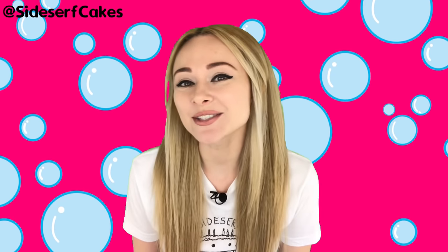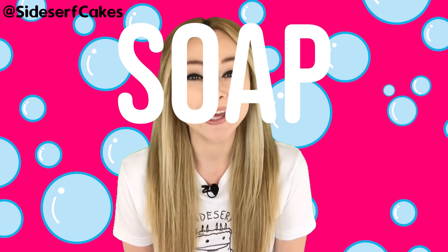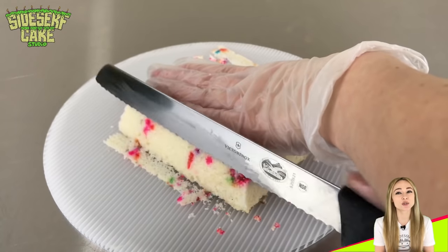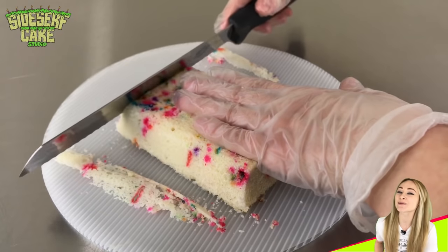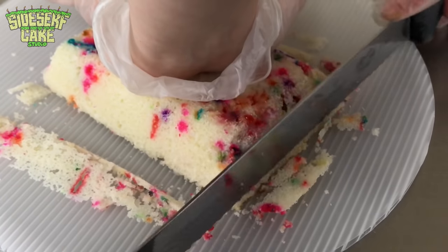Natalie Sidesurf here, Sidesurf Cake Studio, and I'm going to show you how I made a bar of soap cake. For this cake I've decided that I'm going to talk you through how I made it and answer some of your questions from the comments. I think this should be a lot of fun.